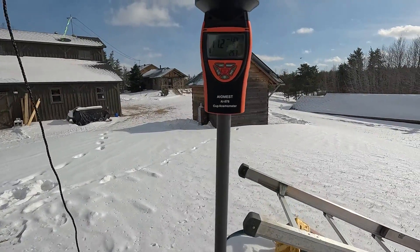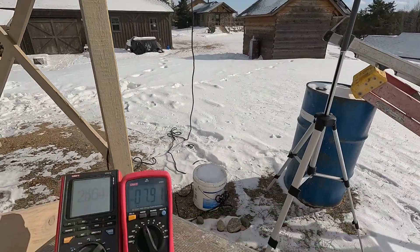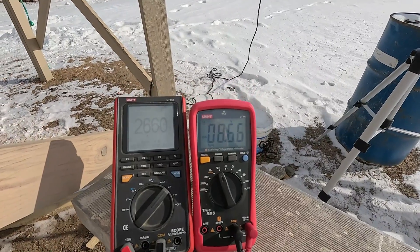Wind picked up a little bit now — 10, 11 miles per hour and 16 watts.